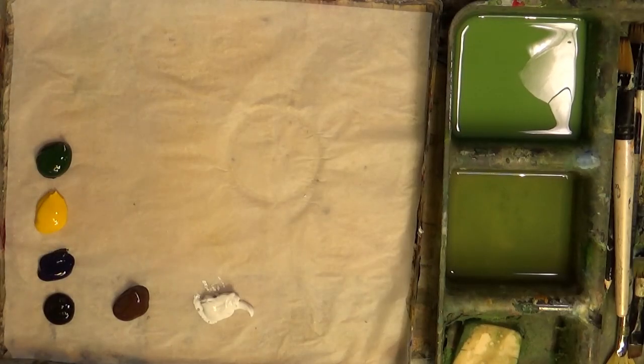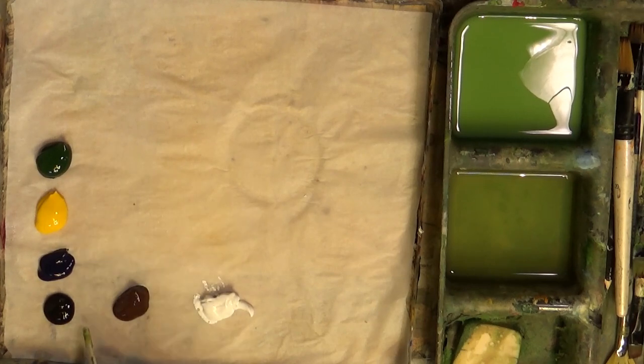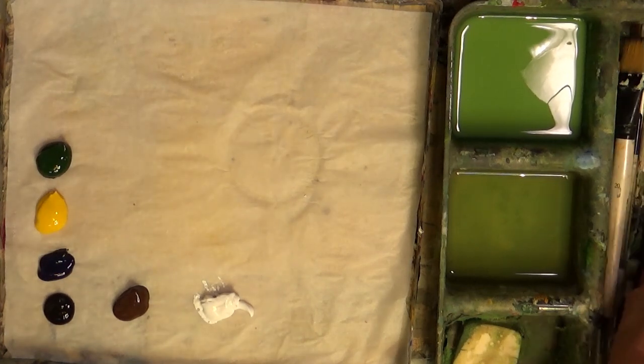As you can see, I've got a few different colours currently on the palette. I've got some Hooker's green, some cadmium yellow, some Prussian blue, some Mars black, some burnt amber and some white. I think that's what I'm going to be using today but I'm not too sure.